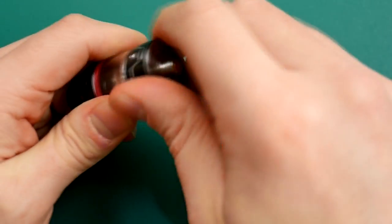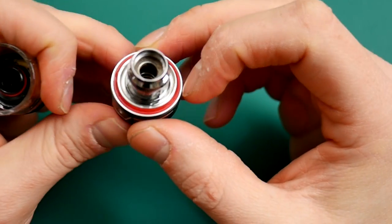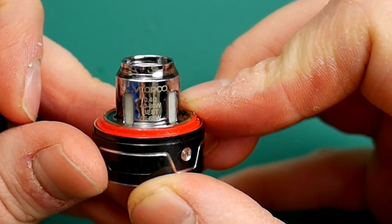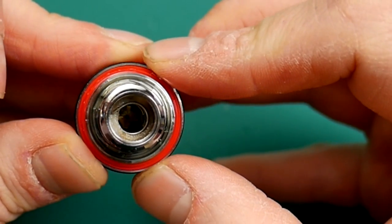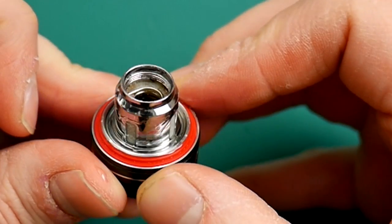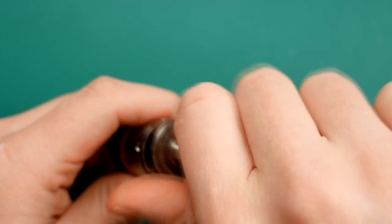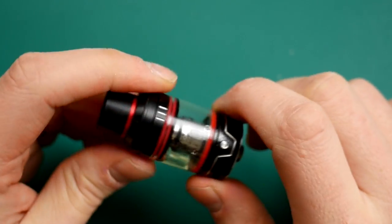Turning it upside down and giving it a good hard screw reveals the coil head. The coil head adds to how airy this thing is — look how big that hole is there. This is the 0.4 coil head. It says 40 to 80 watts, best 55 to 65 watts. It is a big parallel coil in there. Usually those result in quite poor flavour, but the flavour is excellent on this 0.4 head — not bad at all for a sub-tank. You just unscrew this from the base when you want to change it. No issues with O-rings or the glass or anything like that — very well put together, works absolutely fine in all departments.